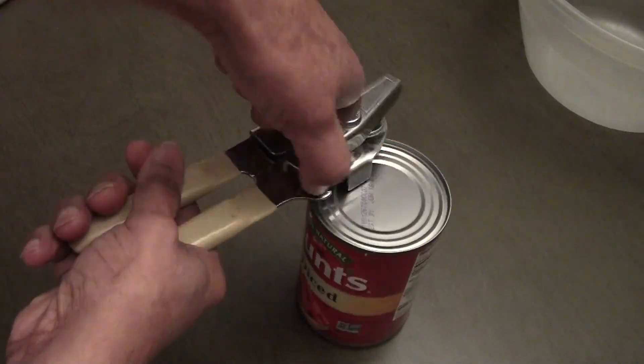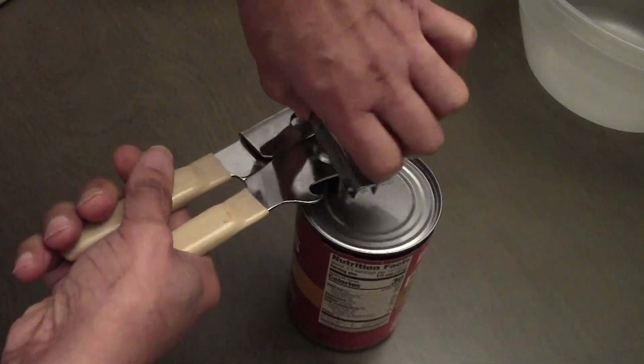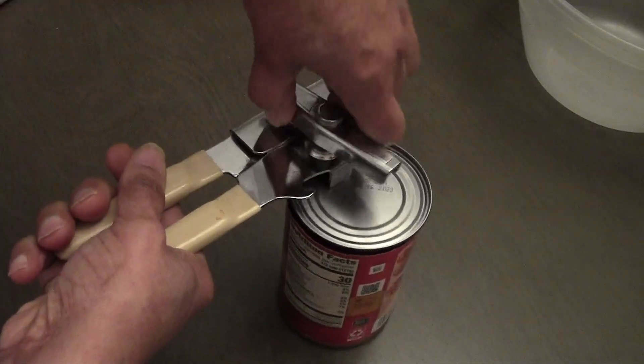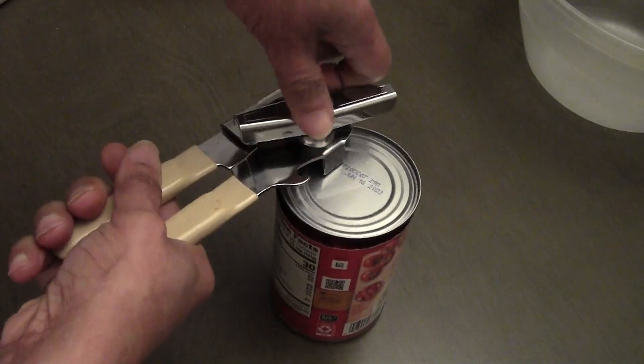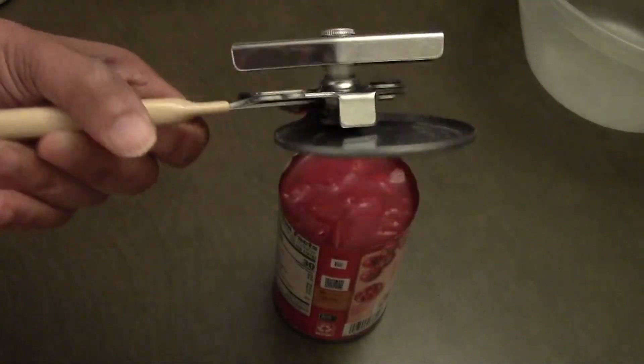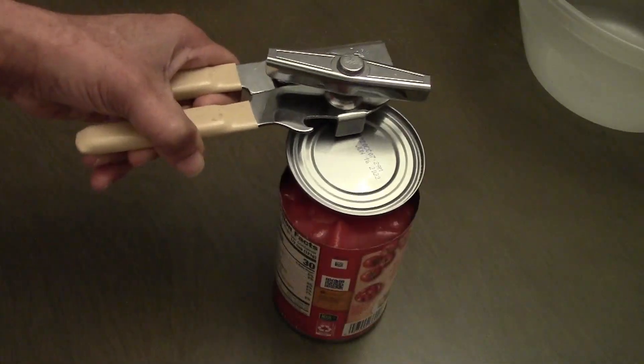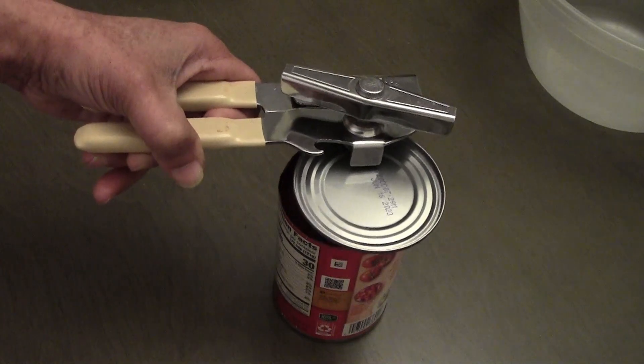As you turn, you will notice that the top of the can — the lid — will pop right off. There are no sharp edges on the can nor the lid. So there you have it, the correct way to use a handheld can opener.